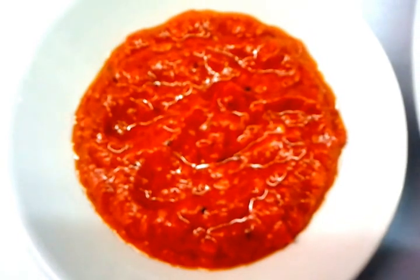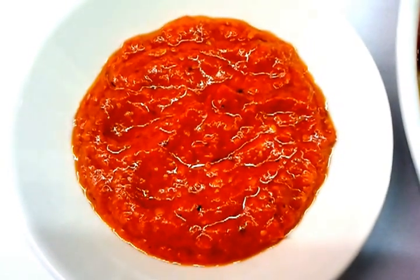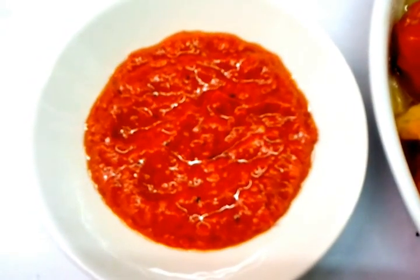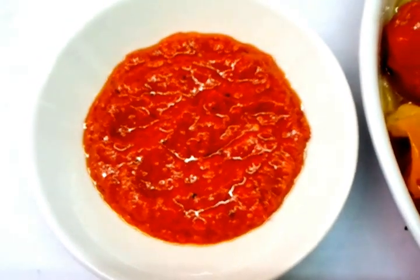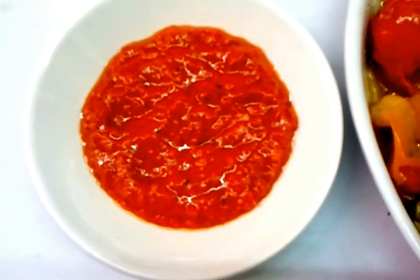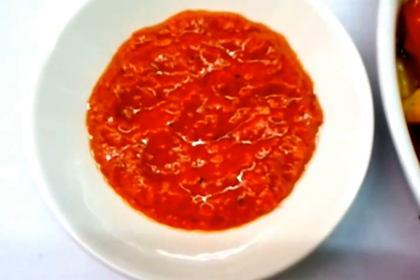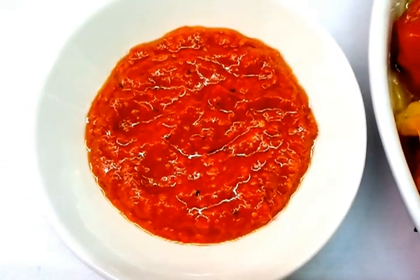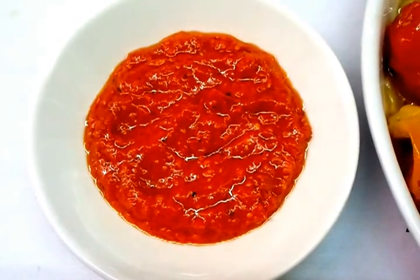Now when we make vindaloo, we always make sure chef Imran puts only one teaspoon full of this paste. To make a madras, we only put half a teaspoon of the paste.